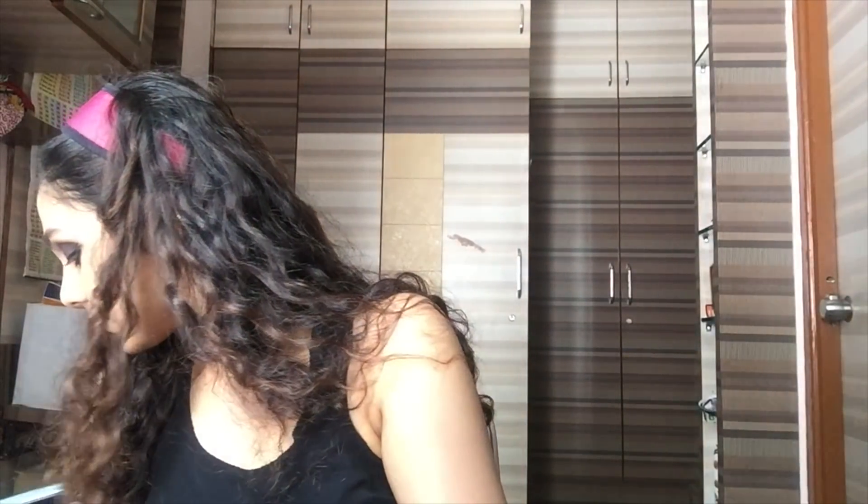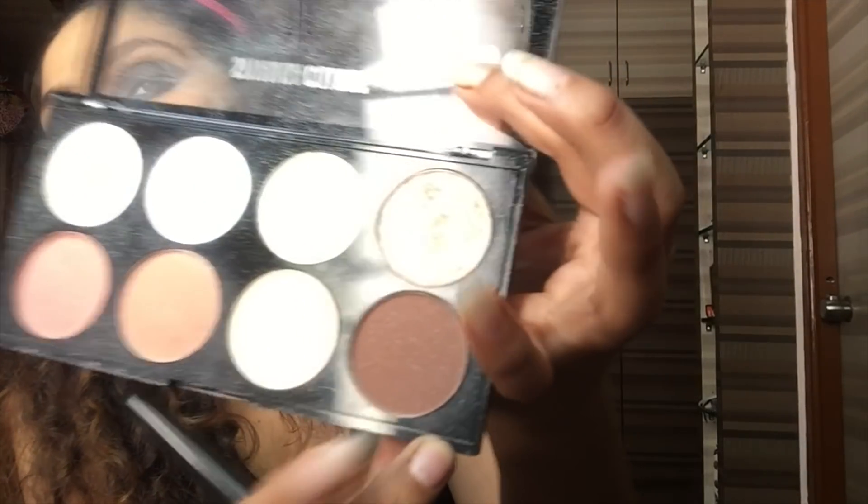Eyebrows — I've already done them off-camera, because as you guys know from my previous video, it really takes ages for me to do that. For face, now I'm just going to contour it. I'm going to take the Savannah Color Palette and a round brush, and use this brown shade for contouring my face — I'm using a powder contour.